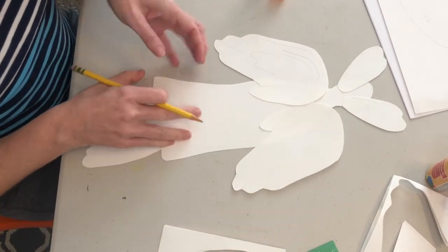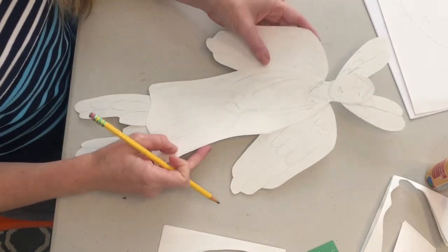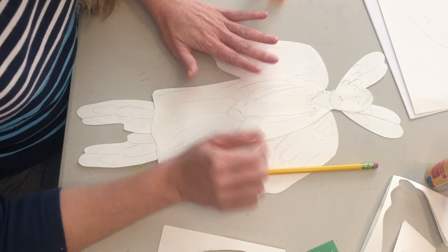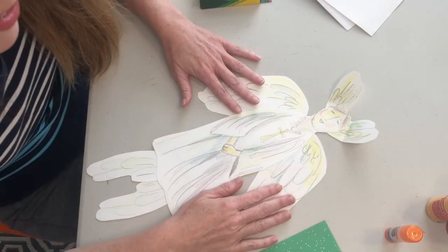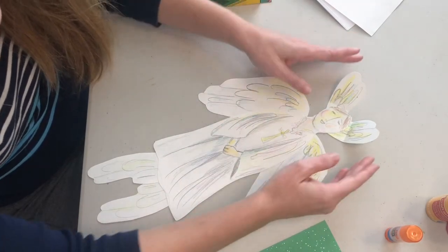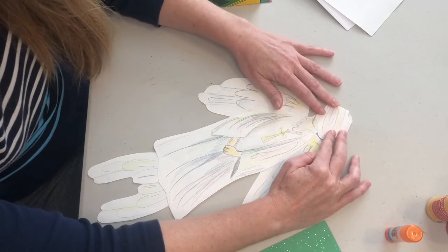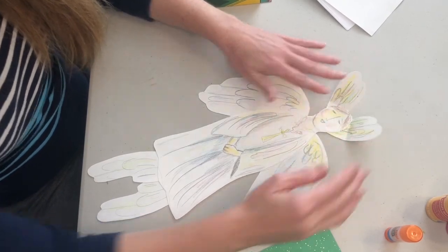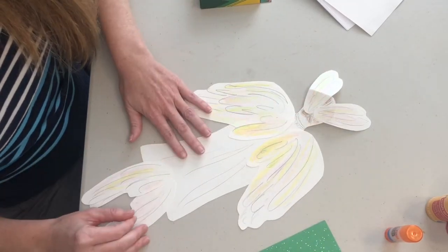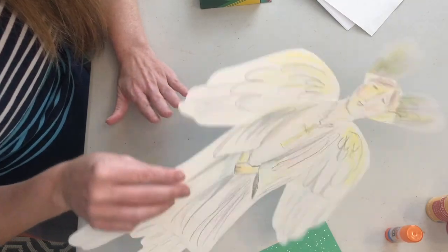I'm going to leave that to you to finish your project. I cannot wait to see what you come up with for your angel. I hope you had fun. Here you can see my angel — I've got a little bit of color, some shading with a pencil. I've taken the wings and even folded them so you can cover the angel's face, and I decorated the other side as well. I haven't finished, but that just gives you some ideas of where you can go with this. Well done — thank you.